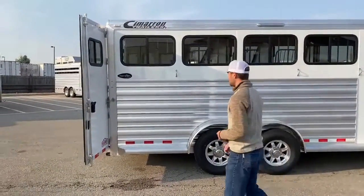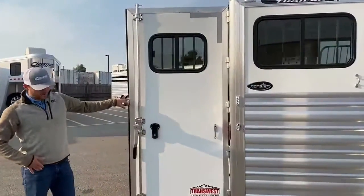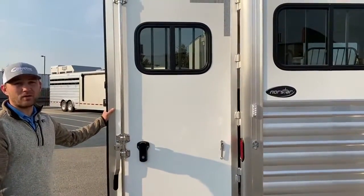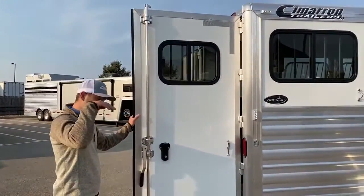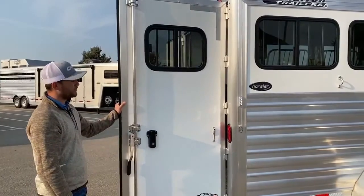Another thing to point out — there is a bus window on the rear of this trailer as well. The way the air vents are set up on the roof, by putting this bus window on your back door, it's going to pull all the air in through the top vents on your roof and pull it out this back window. That way it's cool air going over your horses and out the back, rather than stirring up dust — it gives a smooth channel to run through this trailer.